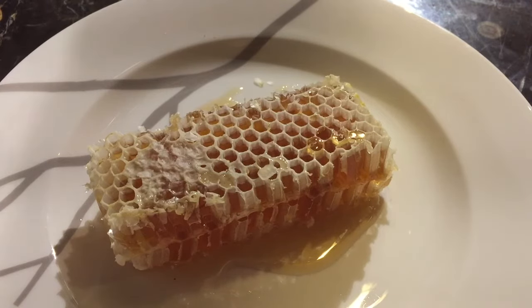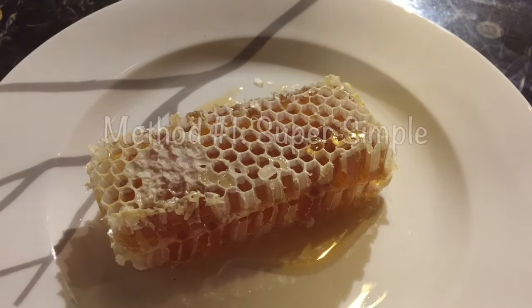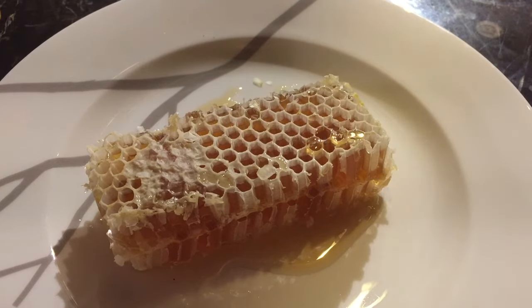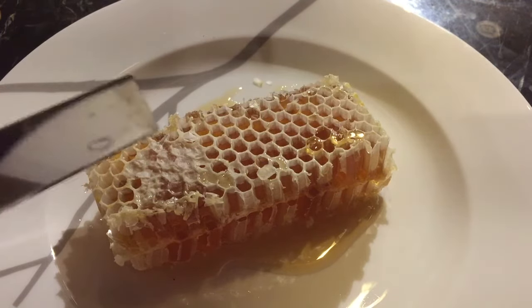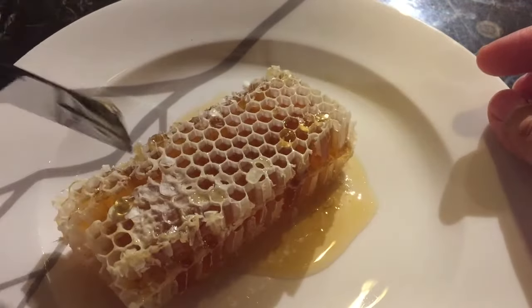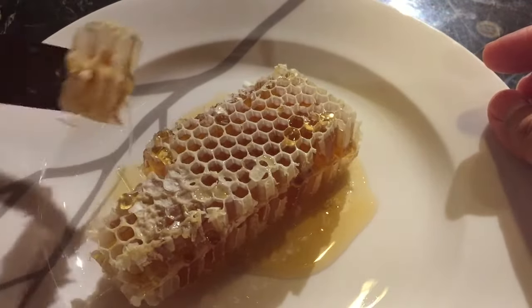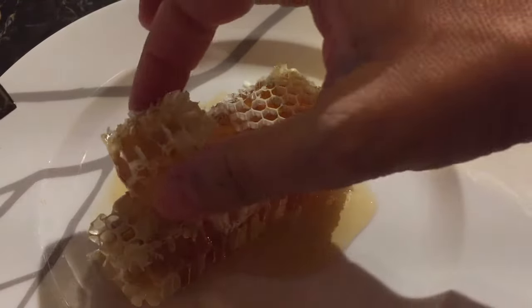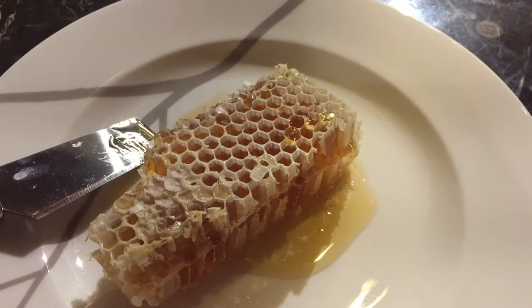This first method is ridiculously simple. You basically just cut off a piece of comb — a little square, nice and gooey — and you chew it like a piece of gum. The mistake people sometimes make is that they chew it and then swallow the wax, which tastes like a big blob of wax.